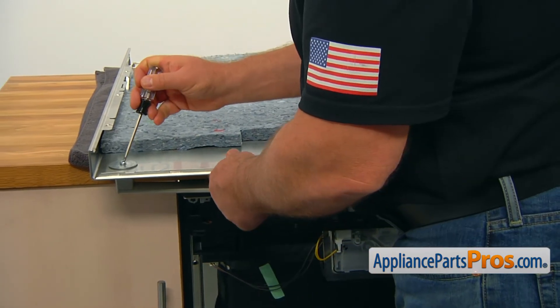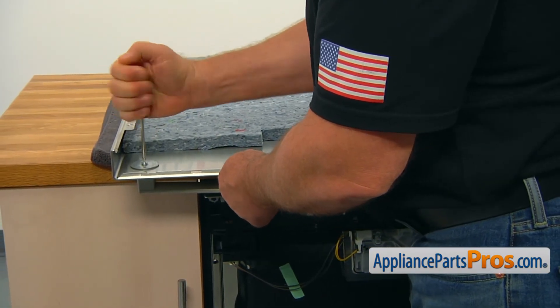Using the Torx 20 screwdriver, take out the screw and the washer and remove the end cap.